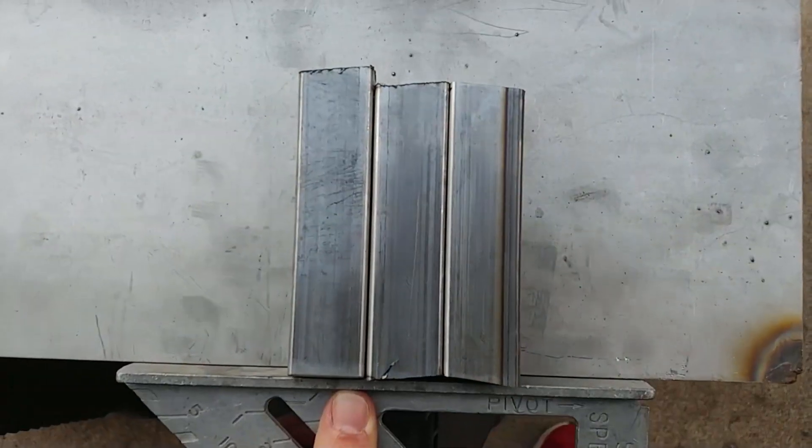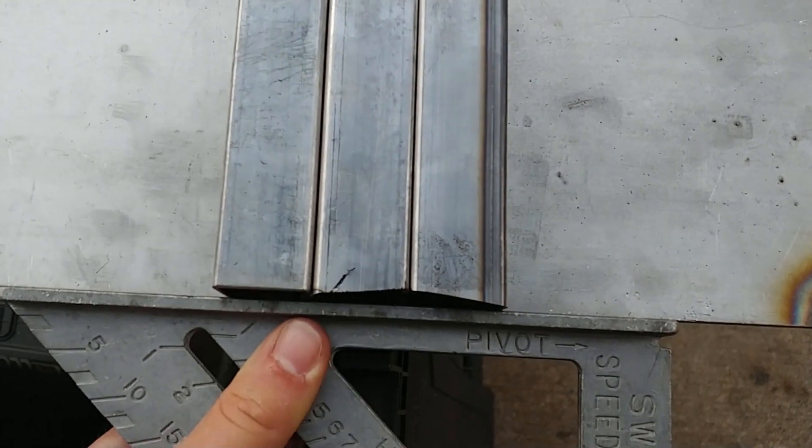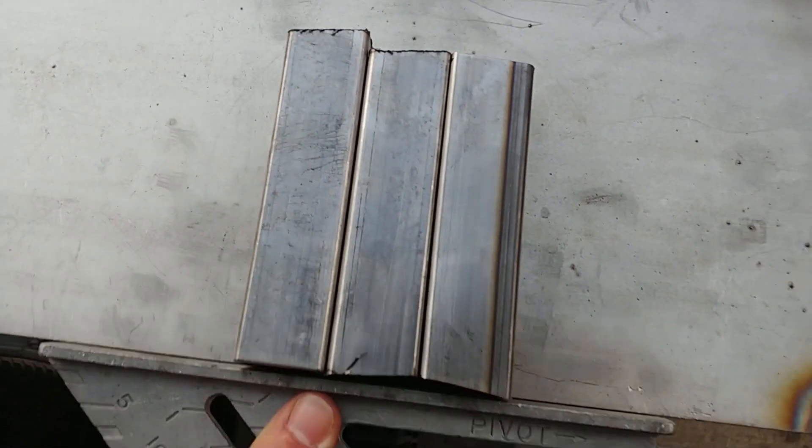As you can see, my cuts weren't all that great — I think I'll have to trim the left one down. Hopefully I'll be able to weld this so that it won't be an issue.